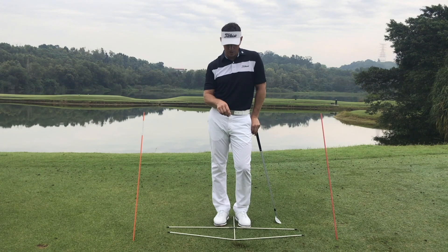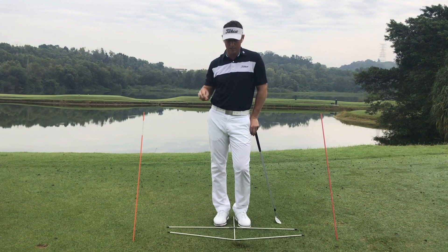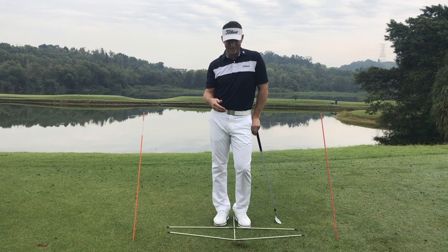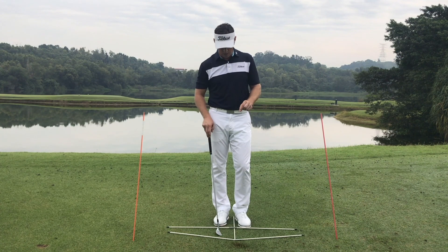Once you can nail this down, it's very easy to back up — very easy to then go back to a 15, 20 yard pitch shot, a 30 yard pitch shot, and start to understand how do we control the distance, how do we put spin on the golf ball.